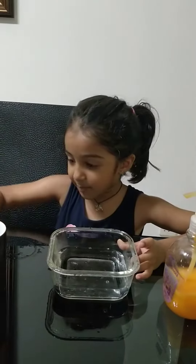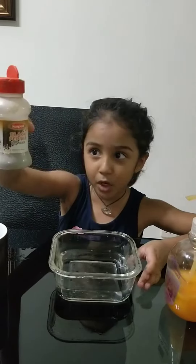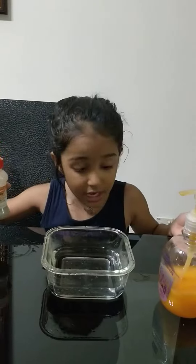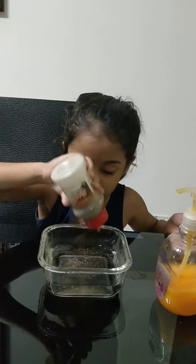Now guys, I'm going to put some black pepper. This is the germs and we don't want it. This is how we do our hand washing, that's why I'm showing you.